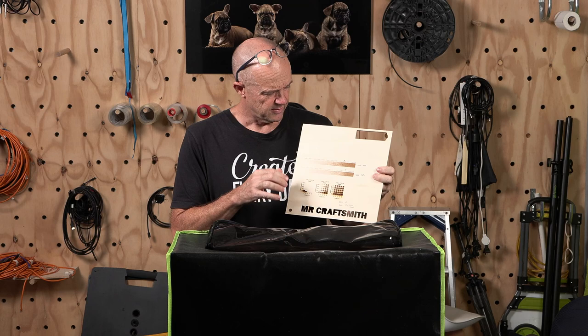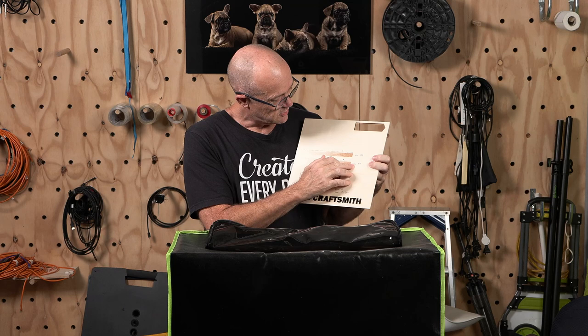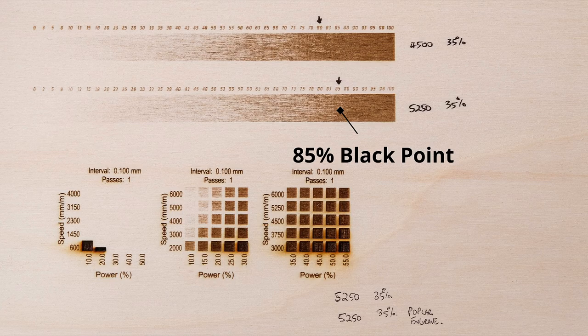What we're trying to establish is the effective dynamic range of the laser. I've done two grayscale tests, and at 5250 and 35% power, which I thought was the optimum setting, I was getting around about 85% dynamic range in our black levels — beyond 85% it all just looks the same. That's how we can determine what levels we need to be outputting from our image, so we don't just get a big black or brown mess of an image.